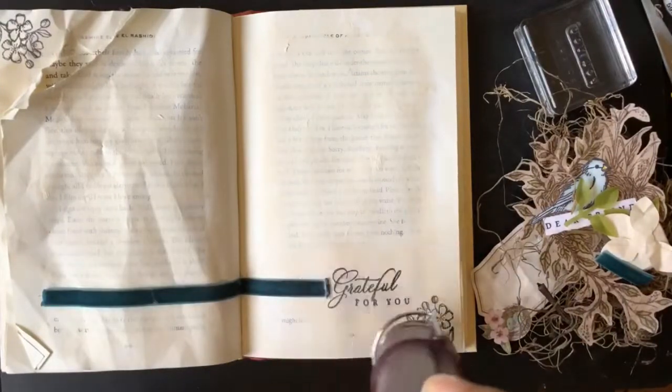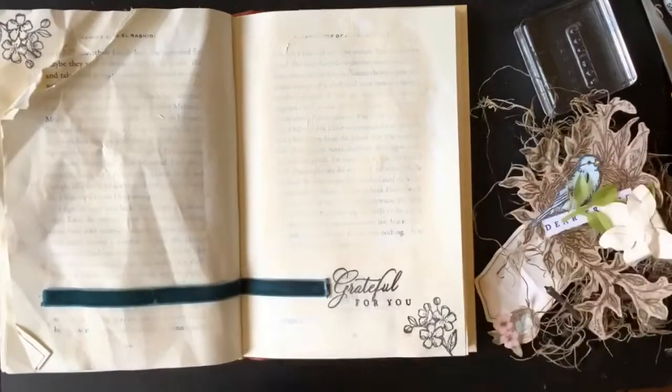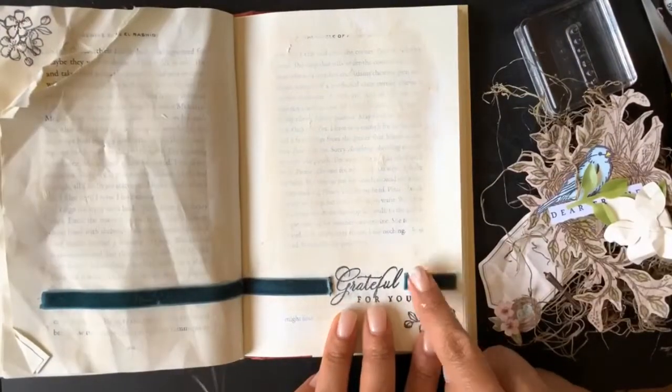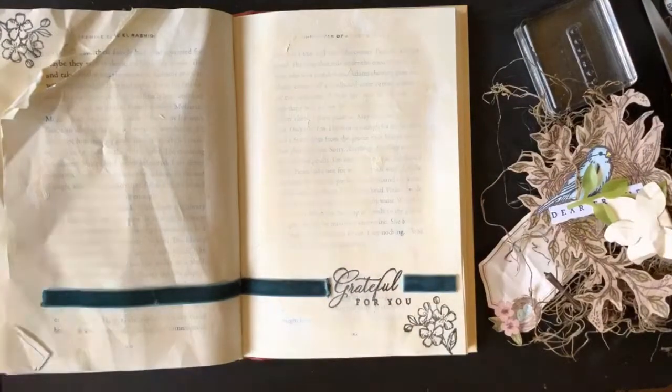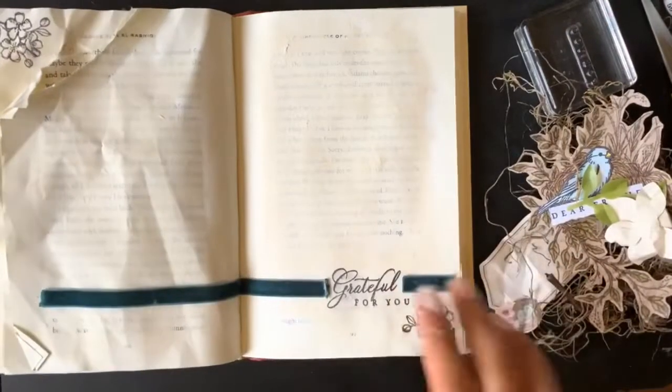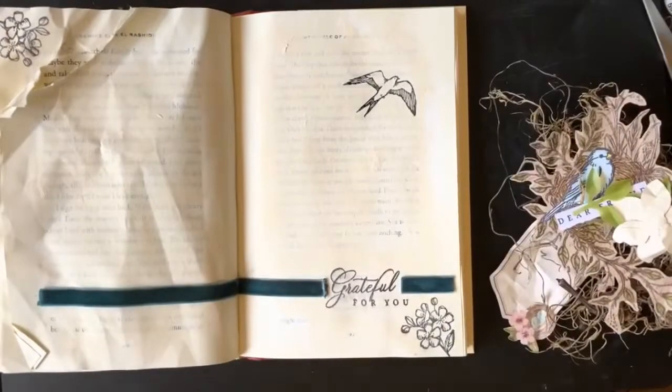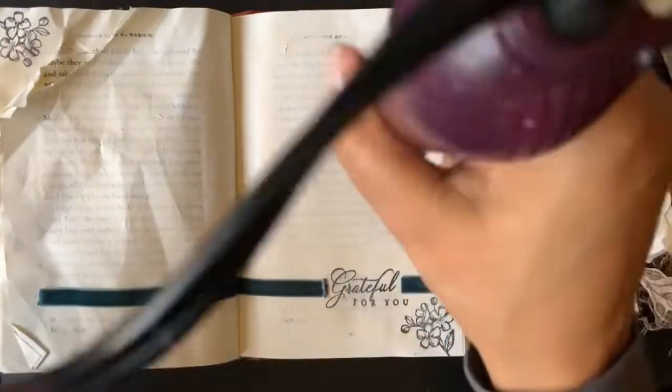Here I'm adding a piece of the beautiful velvet ribbon that came with the kit. I used my heat tool to seal the ends of that ribbon because it was fraying a bit, and I'm also heat setting the stamping again so I don't smear it.